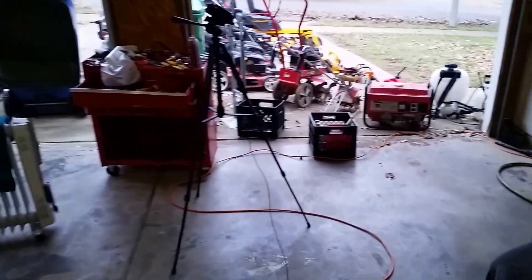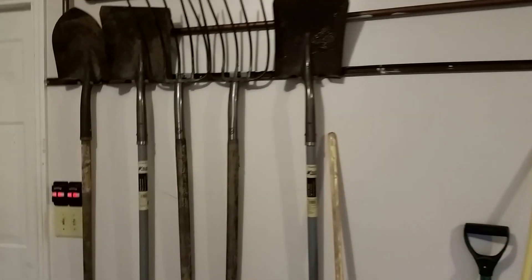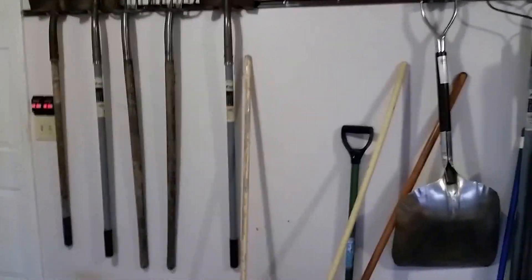I figured I'd go ahead and clean up my garage and show you guys what I pretty much use throughout the year — my tools for 2014. I made a video earlier this year and bought a few more things since then. We'll start right here — I've got shovels, pitchforks, rakes and stuff like that. I don't really use all that stuff that often; it just depends on what type of job I'm doing.